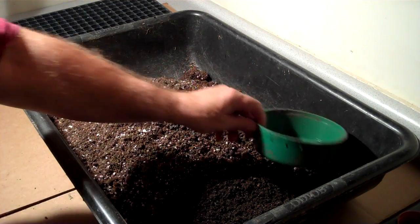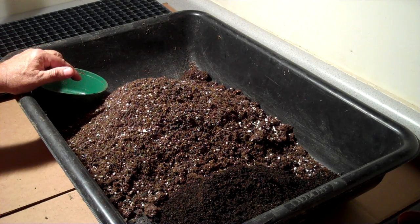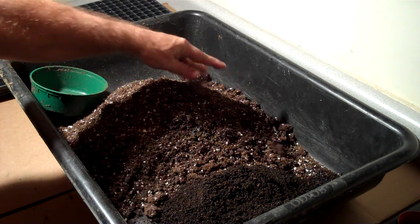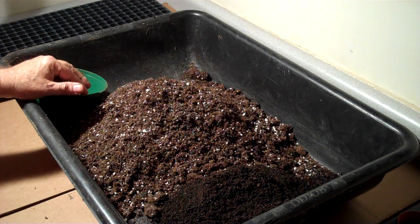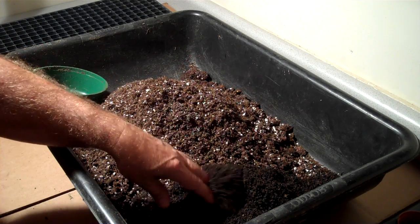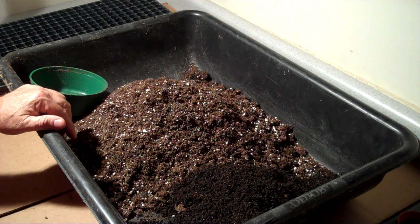What we've got here is a small tub that we use to mix soil and to fill trays. This side of the tray has our soilless mix, which is Sun-Grow organic mix. And on this side, we have some of the vermicompost that we just, within the last couple of days, harvested from our worm farm.